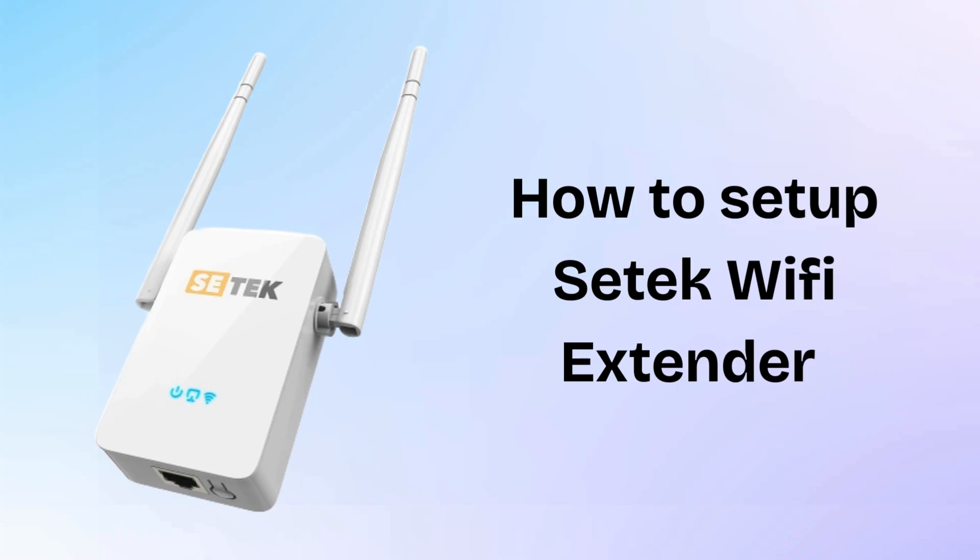In today's video we will discuss how to set up a CTEK Wi-Fi extender using the WPS push button. Using the WPS button enables you to configure it without the use of a computer or a mobile device. You can configure the range extender without logging into the browser settings page by using the WPS button configuration. So let's start the setup process.